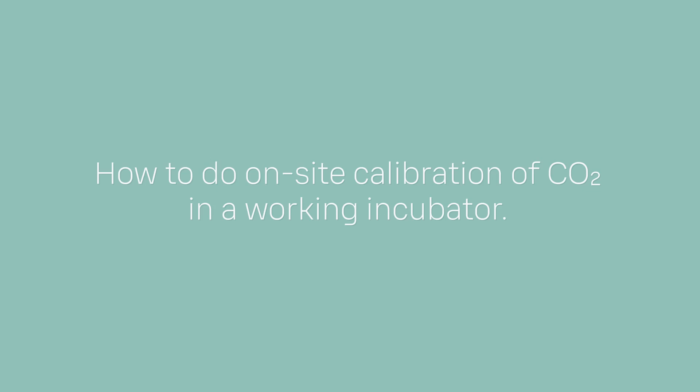Hello, my name is Nevon Mansour and I work as an application engineer at Vaisala. In this video I will demonstrate how to do on-site calibration of CO2 in a working incubator. It's good to remember that even the best high performance measurement instruments require regular calibration and maintenance to ensure that they are working and providing the most accurate data possible.